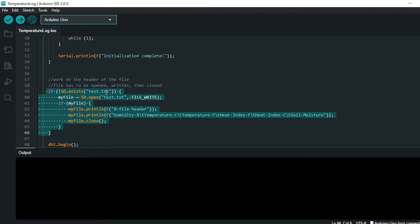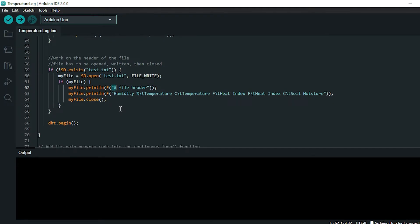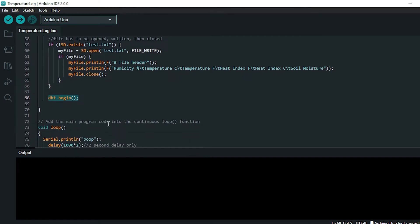Here we're checking whether test.txt exists on the SD card. If it does, we skip this block; if not, we create it, set file mode to write, open the file, and print a header. The data is tab-delimited — we use \t as the delimiter — so when we import into R using read.csv we can specify that delimiter. The header line has a # symbol which read.csv can be set to ignore. Once the file and header are written, we begin the air moisture sensor.